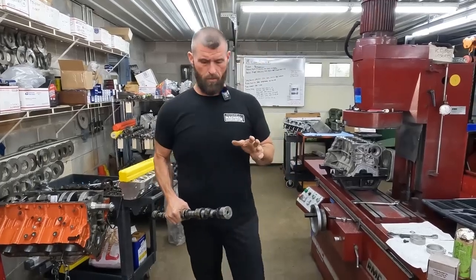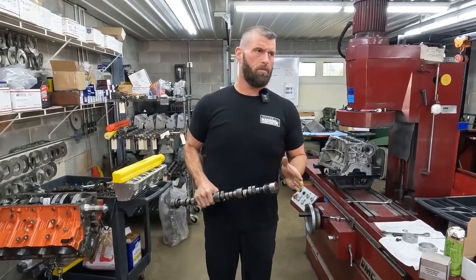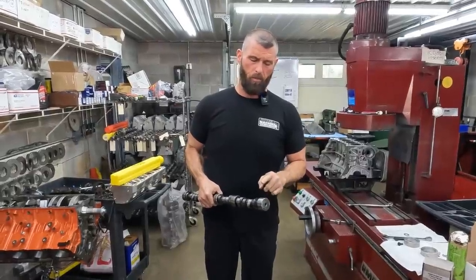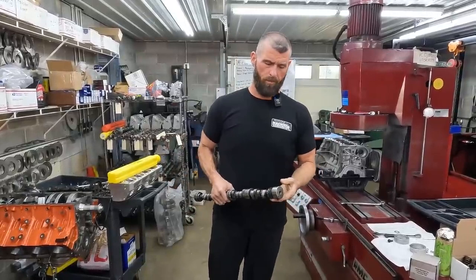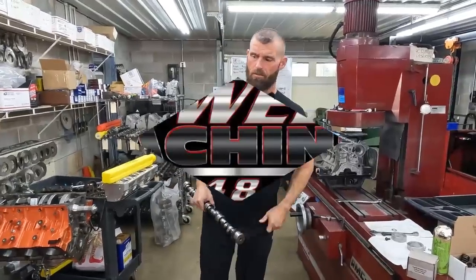All right, on today's video, some of these camcores — especially for small block Chevrolet and big block Chevrolets — they're a three-piece design with what they call an everywhere gear. We're going to change one that's burned up. We're going to change the gear and show you how to do that.